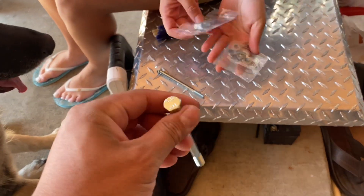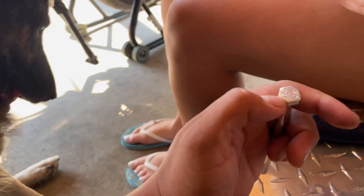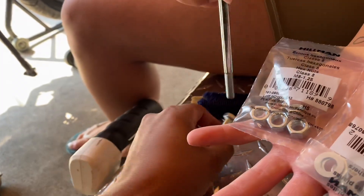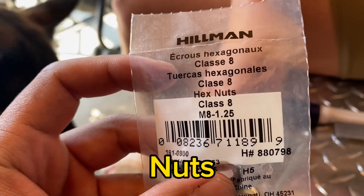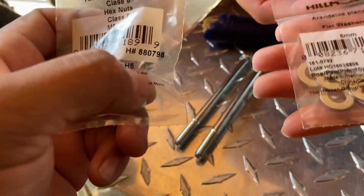I'm changing it out as soon as possible to a higher grade bolt. This is a class 8 bolt, M8 1.25 by 120, along with some washers.